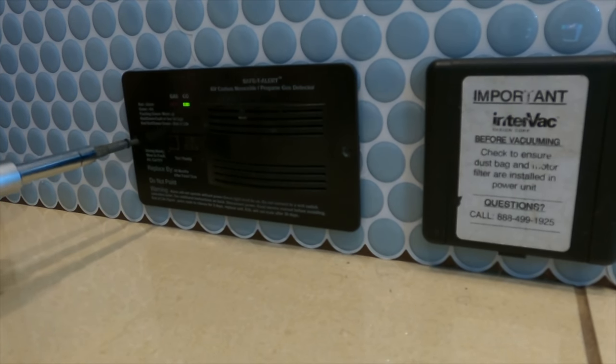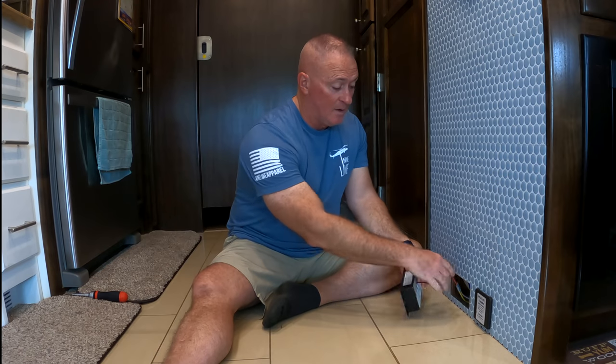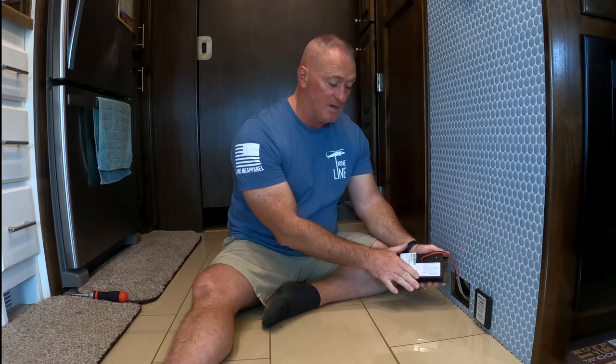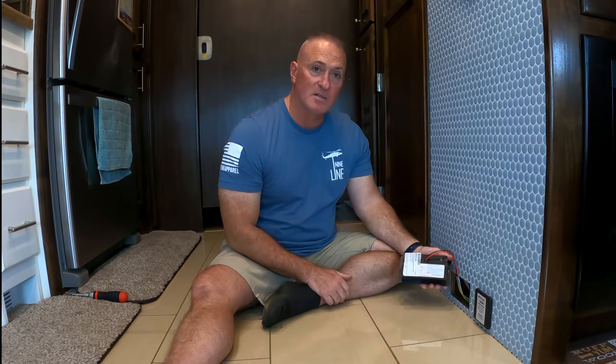We have the Safety Alert RV Carbon Monoxide and Propane Gas Detector combination. To find the date on your carbon monoxide LP detector, you have to pull the detector out. They should be hardwired. The date is going to be right here on the back of the unit itself. Now there's two dates on here. The first one — disregard — this is when Tiffin put it on the shelf. But our date actually says October 2nd, 2018.